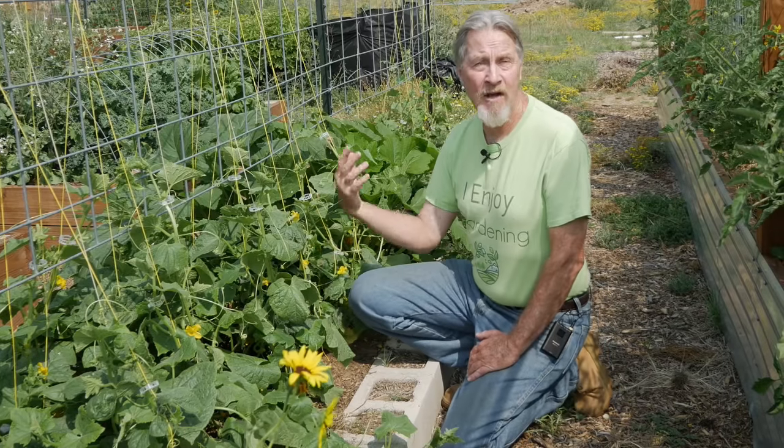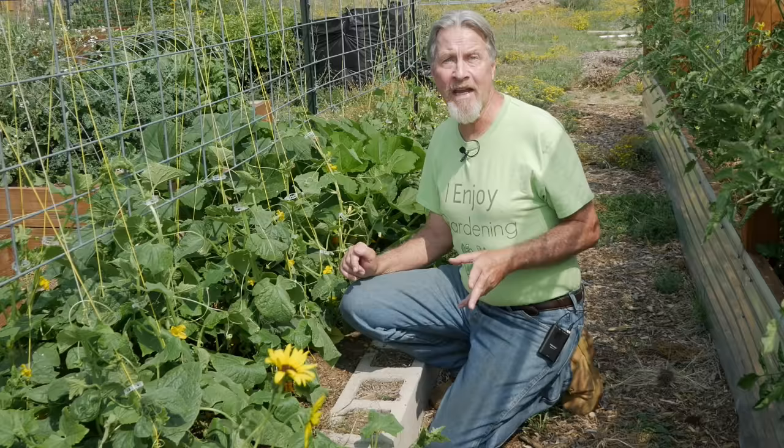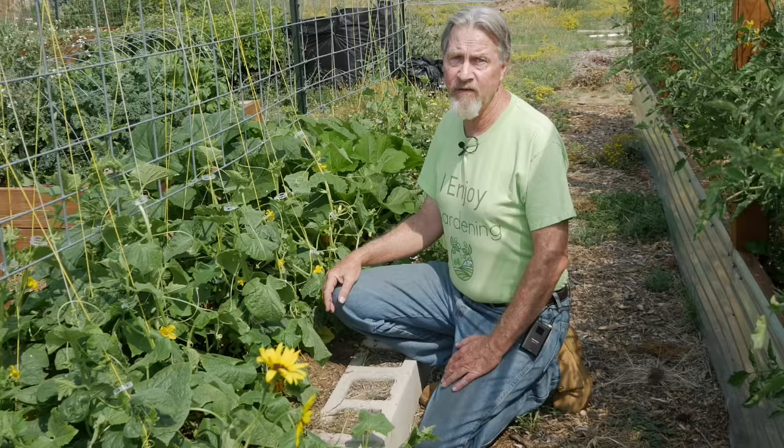Cucumbers are among our most favorite summer garden plants. Without much effort we get wonderful harvests, but with a little extra effort we can get massive harvests. Join me today as I share with you a number of tips to grow more cucumbers than you ever thought possible.